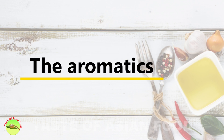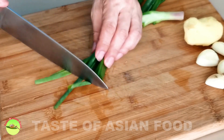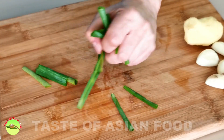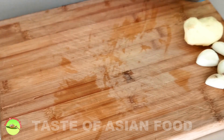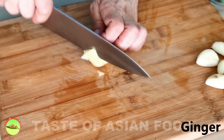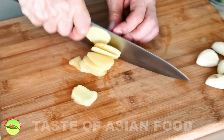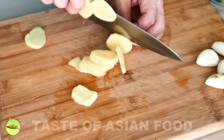Next, let's prepare the aromatics for braising the chicken. Most Cantonese-style braised chicken — or pork and beef too — are flavored by the combination of ginger, garlic, and scallion. The flavors complement each other and taste heavenly when combined with soy sauce.